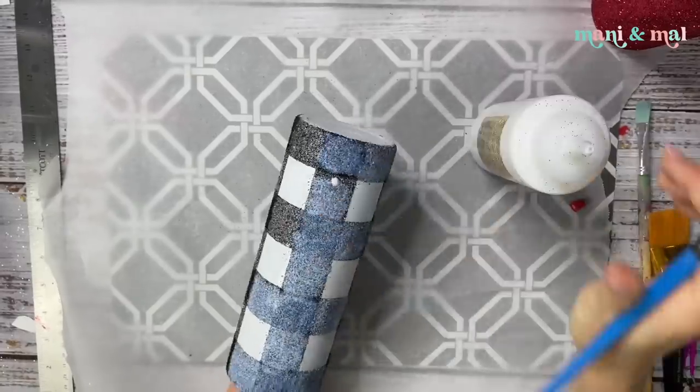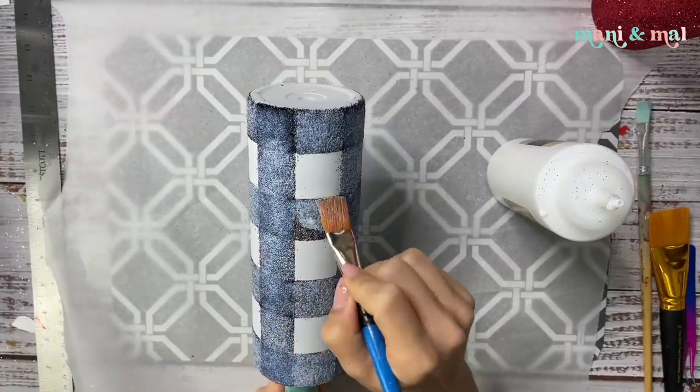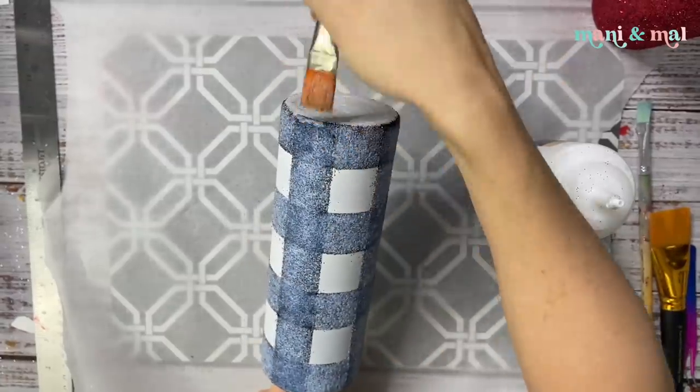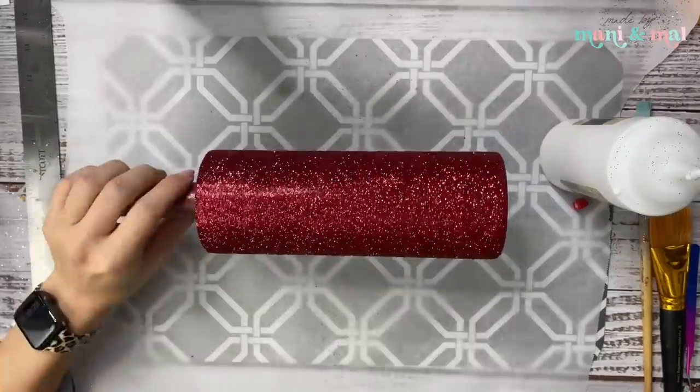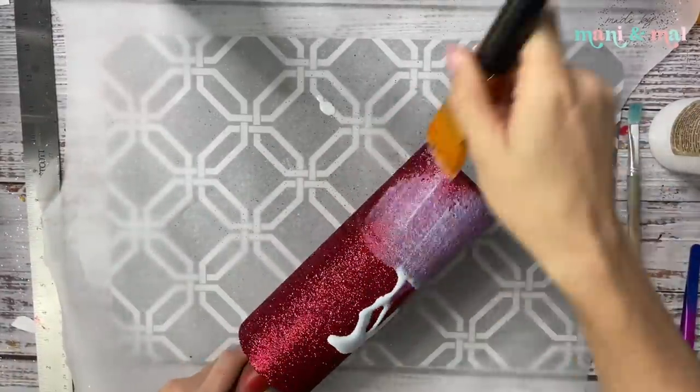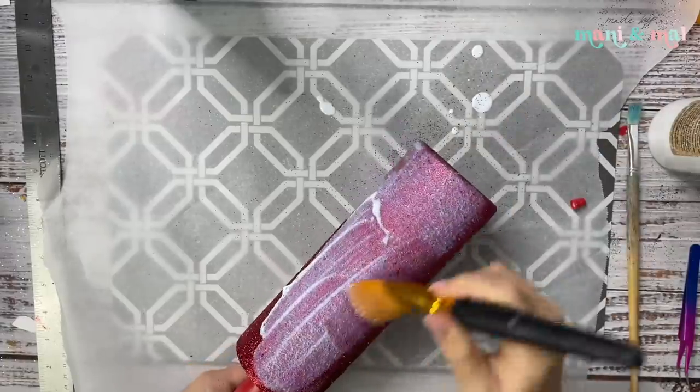This takes a little time to individually seal each square but it's totally worth it. If you don't want to do this, you can spray seal like we did the other buffalo check. I'm going to let this sit and dry the full two hours before going in with white glitter on those white squares.